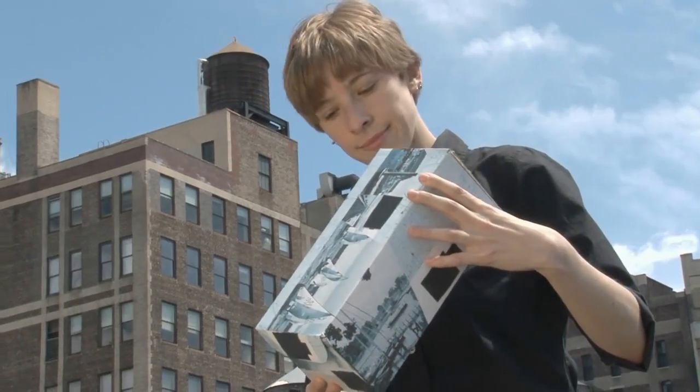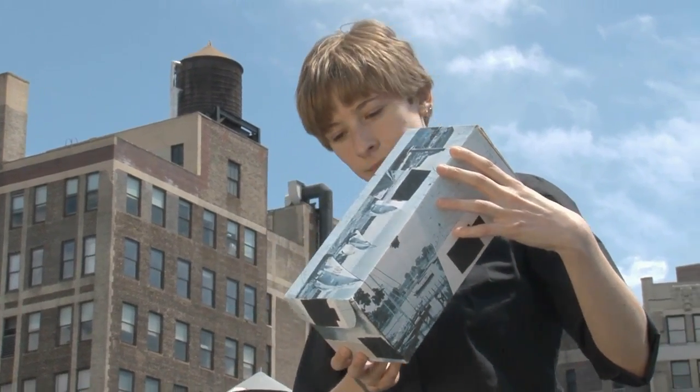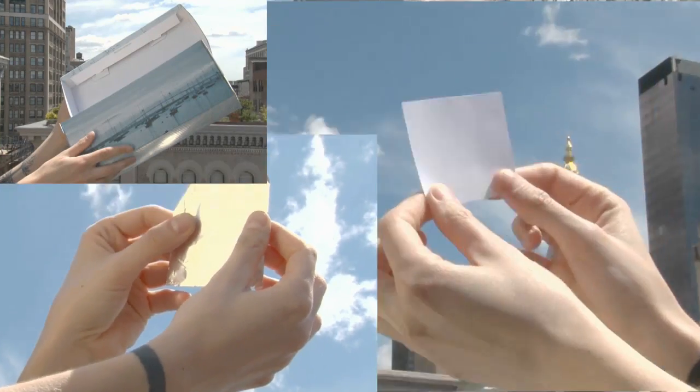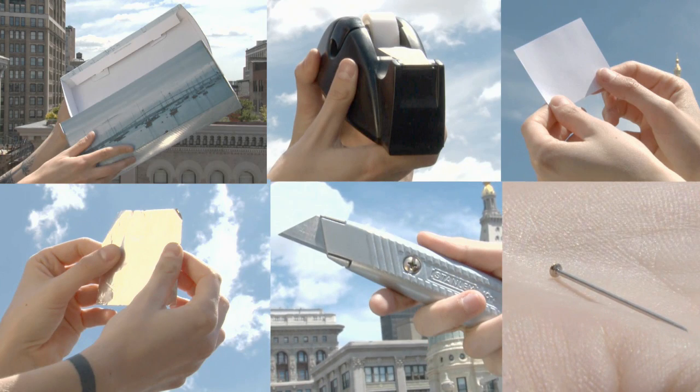The best way to view an eclipse is through a pinhole camera. To build one, all you need are a few household supplies: a box, something like a shoebox; a small piece of tin foil; a white sheet of paper; tape; a pin or needle; and a box cutter or X-Acto knife.